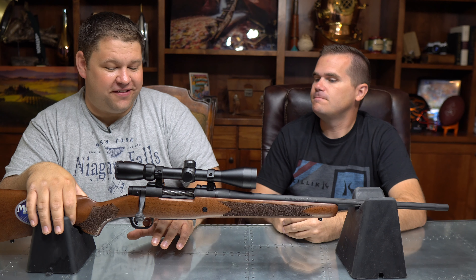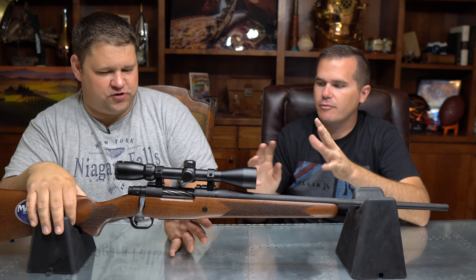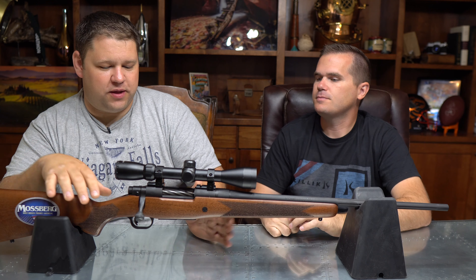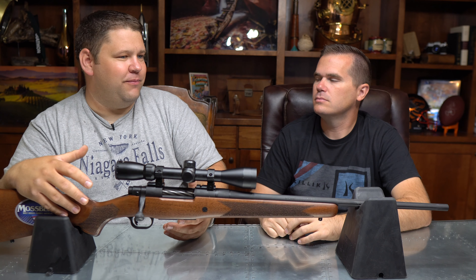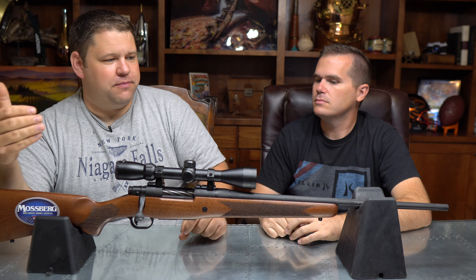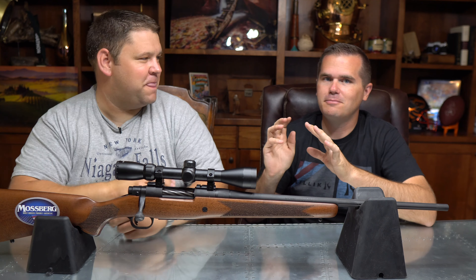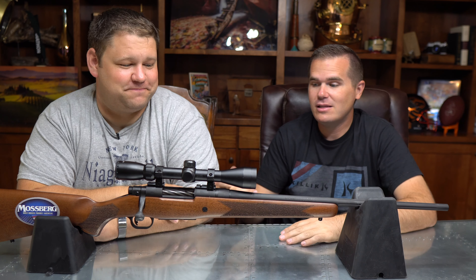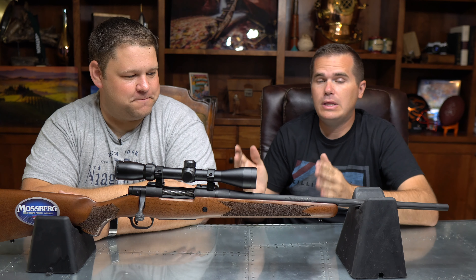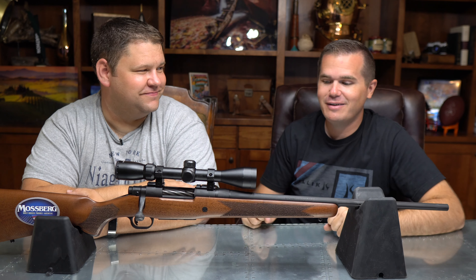It has a fairly easy-to-adjust trigger. You do have to take the stock off, but it's not a mess to adjust — this one is doable. So you can totally adjust it to where you want it. But having it come out of the box that light, out of all the triggers we tested, this trigger had the least impact on my ability to shoot because it was so light. Triggers are a personal preference. This was one of my least favorite triggers of the five we tested, but it was also the lightest — and I too like a light trigger, though the feel of it I didn't love.